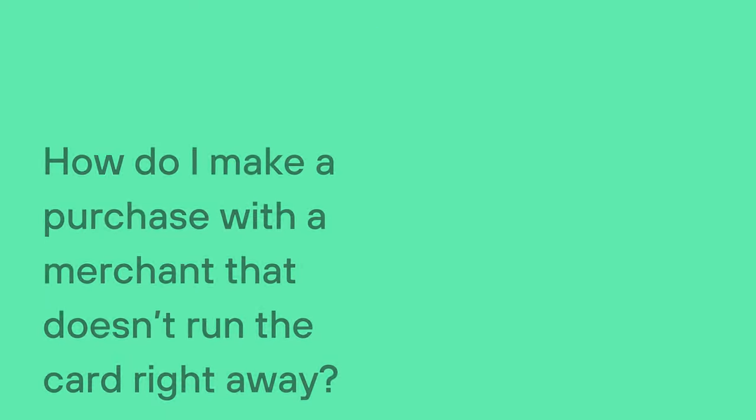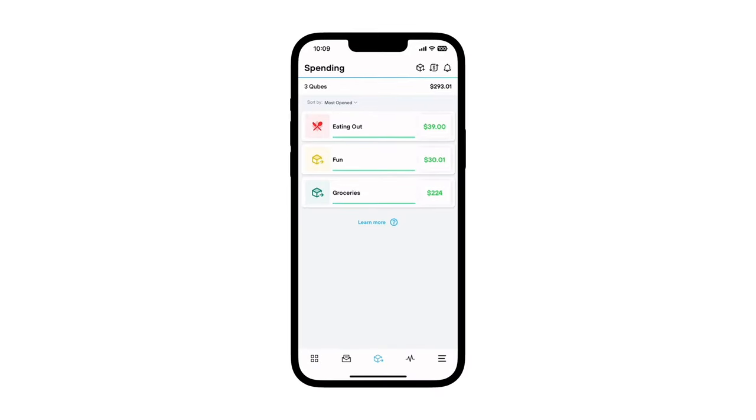For purchases which aren't charged right away, such as grocery pickup, weekly meal kit services, or online orders that don't process until the order ships, you can use the pre-authorize option from within your spending cube.